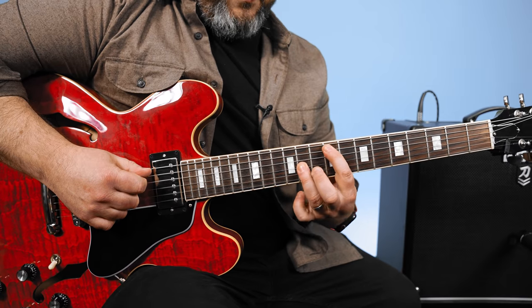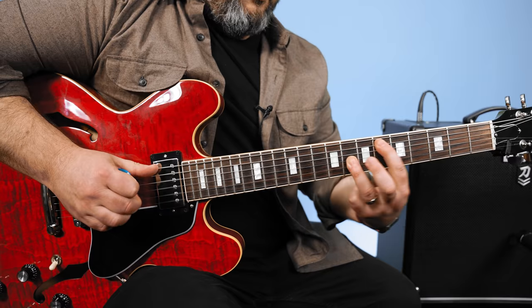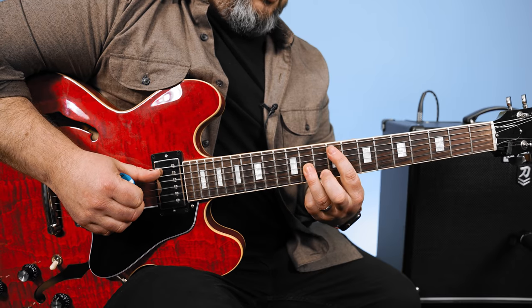Now you can add an octave on the G string, which is going to be starting on the 11th fret, and it just stays a whole step apart. You're muting everything else.